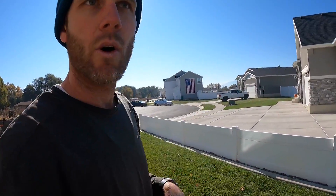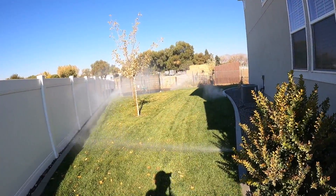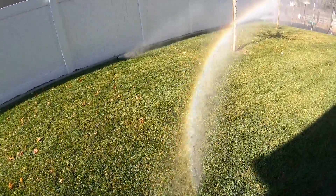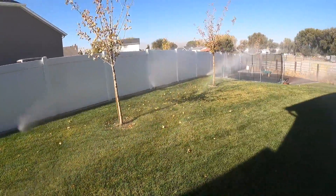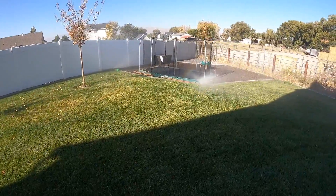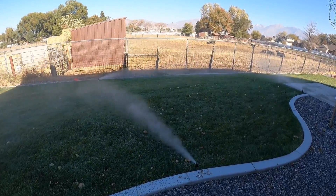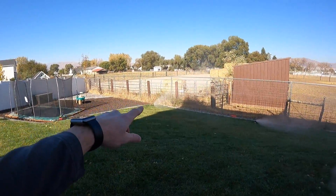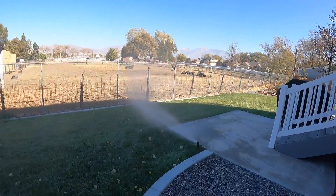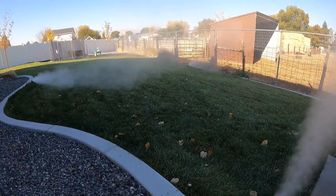That was zone one, so now we're going to move on to zone two. You can hear all the water going out of the system. Moving on to the next zone — you can see there's nothing but air going through now, though there's a little more water over there. Now it's just air, so that's when we can move on to the next one.